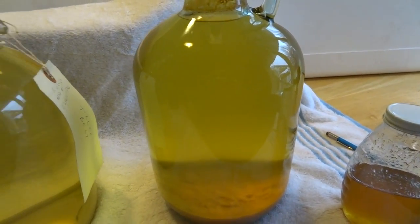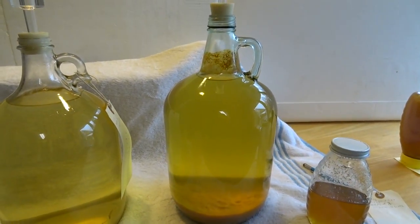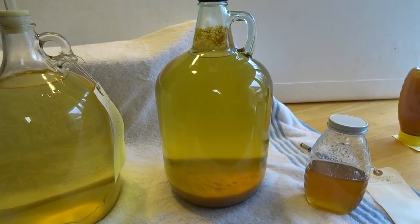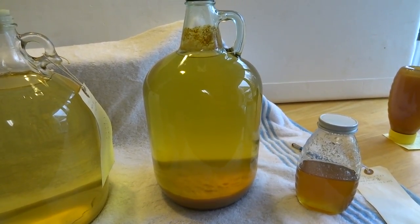I think this cyser is going to have a higher alcohol content than the other one. That's another thing about meads — you can make them to suit your taste. You can make it anywhere from a dry to a sweet mead, and everything in between.